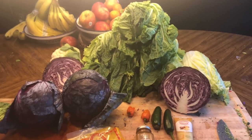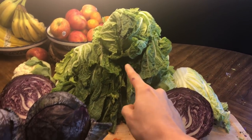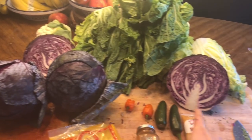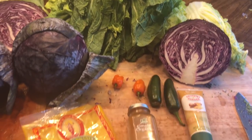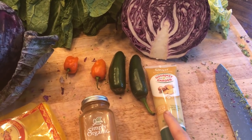To make today's kraut, I'm gonna be using a bunch of heads of napa, or sometimes called Chinese cabbage, red cabbage, two jalapeños, two habaneros, some turmeric powder, some cayenne pepper, and some ginger paste.